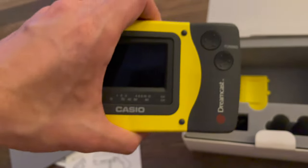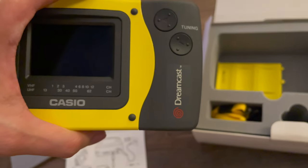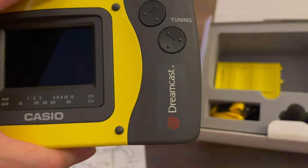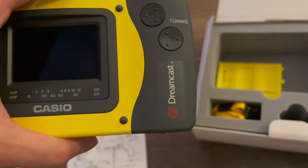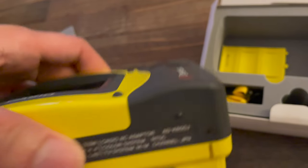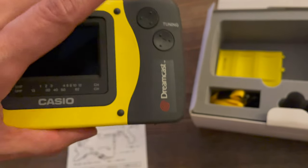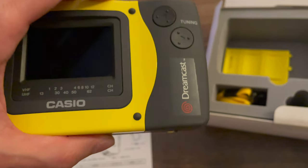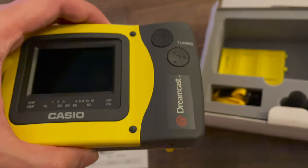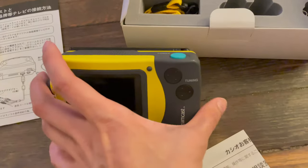Really, the only branding is just this Dreamcast logo on the screen itself. And if I tried really hard, I can actually take out that branding — it's really just kind of an ironed-on sticker that says Sega Dreamcast. So it's not really a product that was built from the ground up by Sega themselves. It's really just a third-party product that Casio essentially got licensing rights to, just putting the Sega Dreamcast logo right on it.